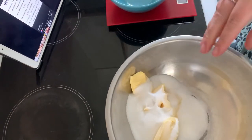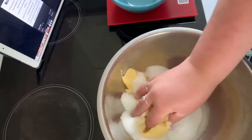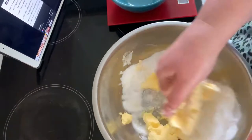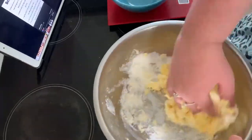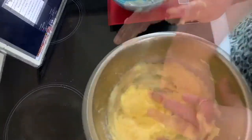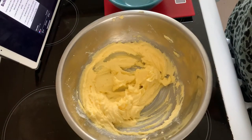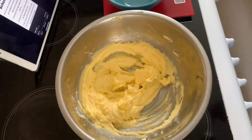What does that mean — do I just mix it together with my hands? Ew. I'm going to go wash my hands.